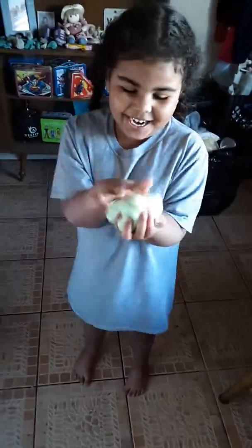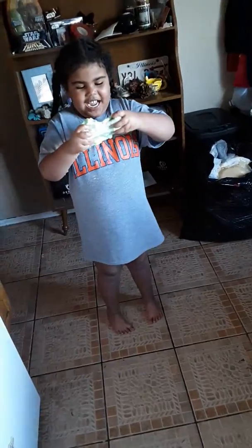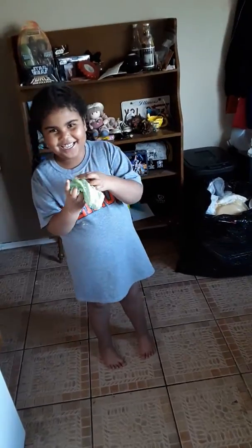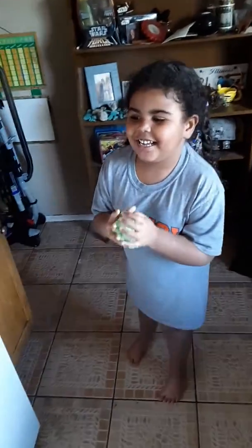Wow. Look at that. Give it a good stretch, Vi. Yeah. Oh yeah, She-Ra. Princess Warrior. Thank you.